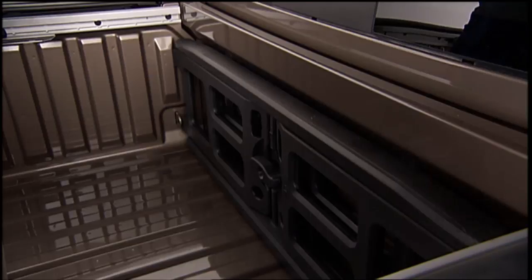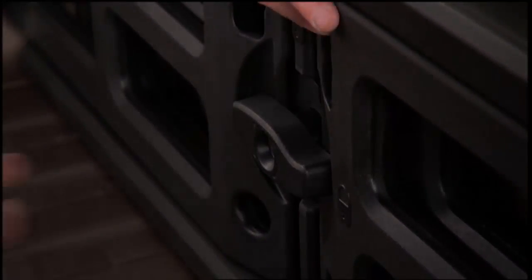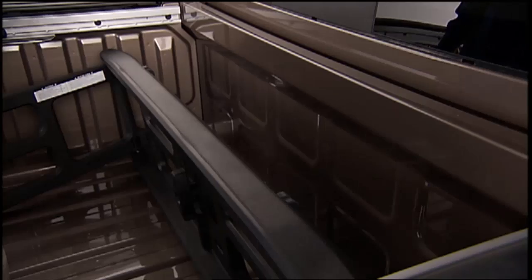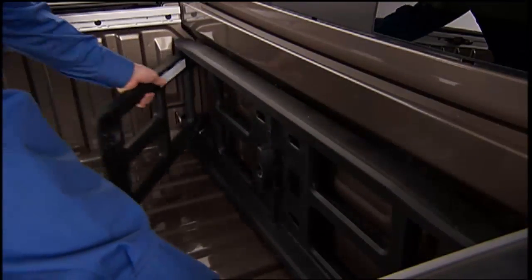To install the bed extender into the storage position, make sure the center is at the front of the truck bed. Unlock the center handle using the auxiliary key and rotate the center handle until it is vertical to release the extender side gates. With the side gates open, position the extender fully forward into the bed against the front panel.